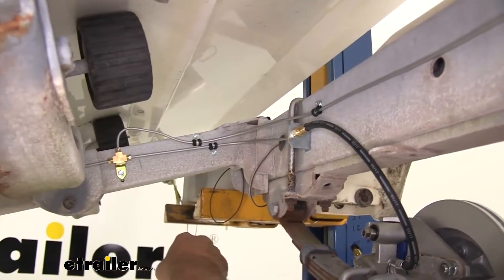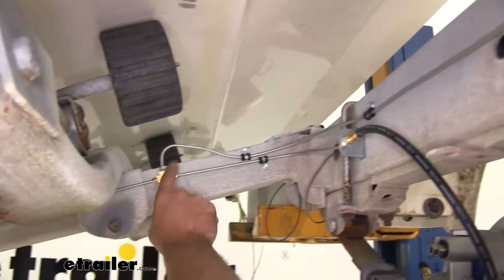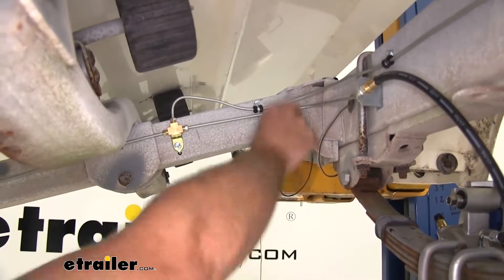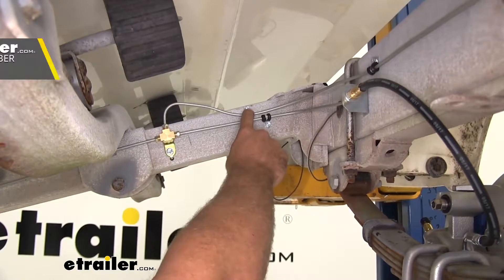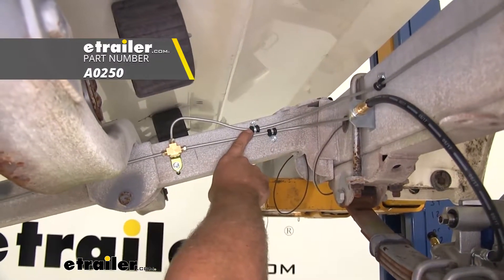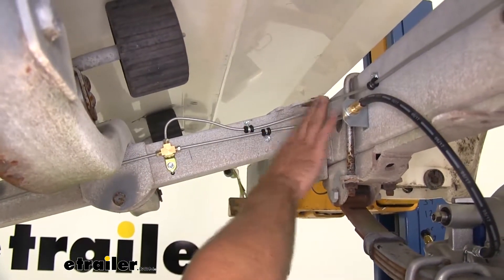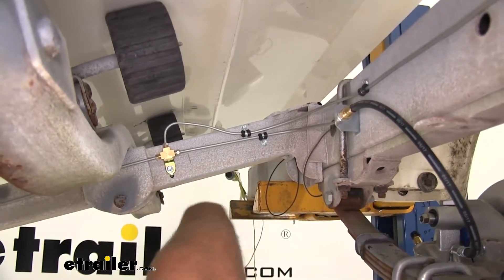Here's a good look at how we've got it set up. You can see our main line runs into our T, and we've got our split here going to our driver's side and also over to our passenger side. I like using these loom clamps — they're a metal clamp, zinc coated, with rubber inside. Part number is A0250, and I've used number 12 self-tapping screws to secure those in. Those hold our lines really well; we won't have to worry about them jiggling or vibrating and making contact with something we don't want.